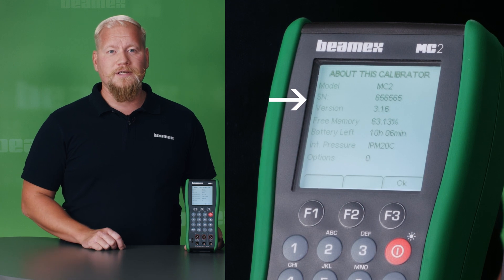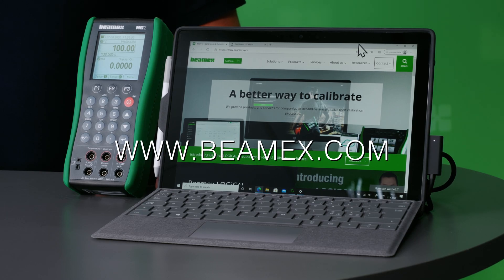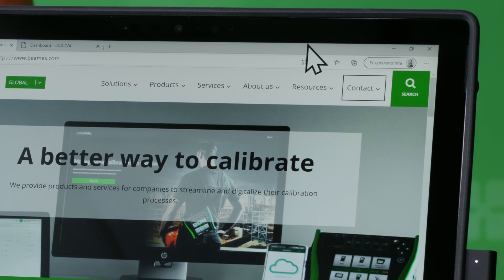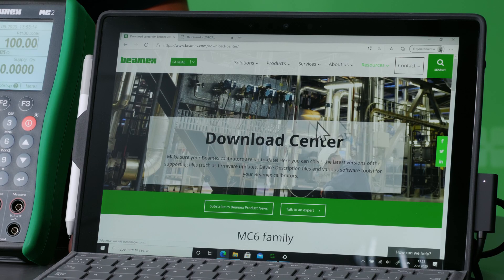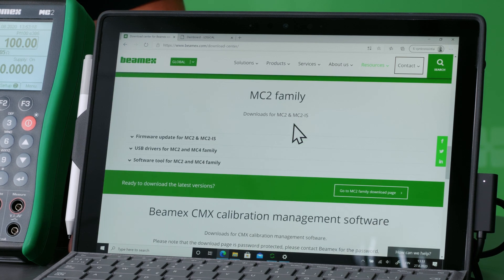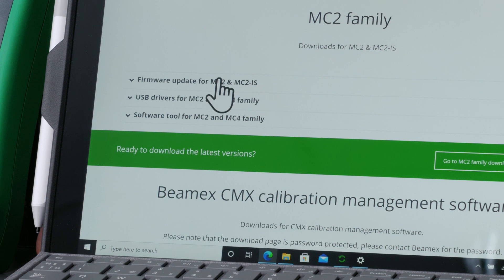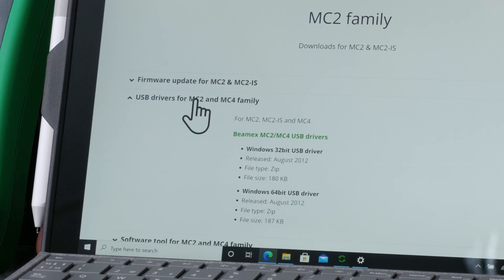I'll show you how this is done. You need to go to beamex.com and download the MC2 version 3.20 firmware package. Go to Resources, Download Center, and scroll down to the MC2 family. Here you will find both the firmware update and also the USB driver, and you need to download both.